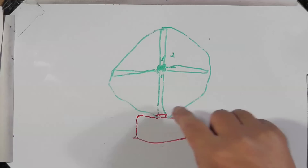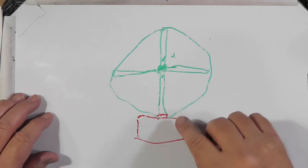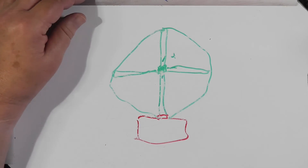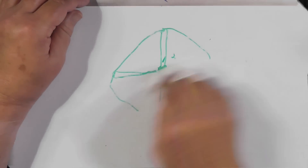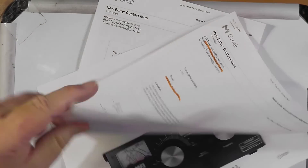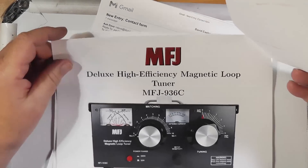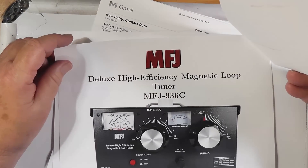Note that MFJ sells a kit that provides multiple loop lengths that you can use. But it's not cheap — and of course the antenna tuner itself is not cheap either, at around $300 or so. But there you go — that tells you how to make the thing work.